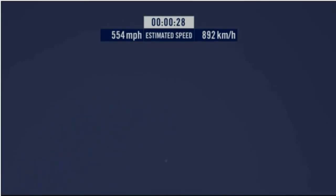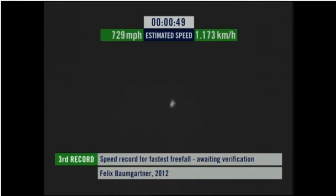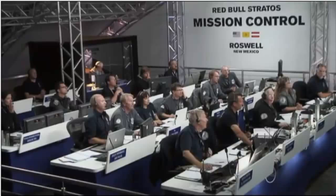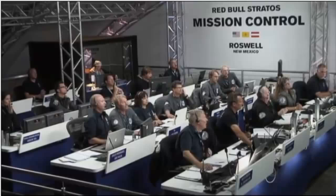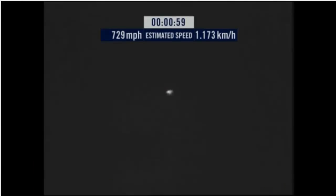Speed 546 miles per hour. Speed 600 miles per hour. Speed 650 miles per hour. Speed 700. Speed 725. Speed 729. Speed 729 and decelerating.